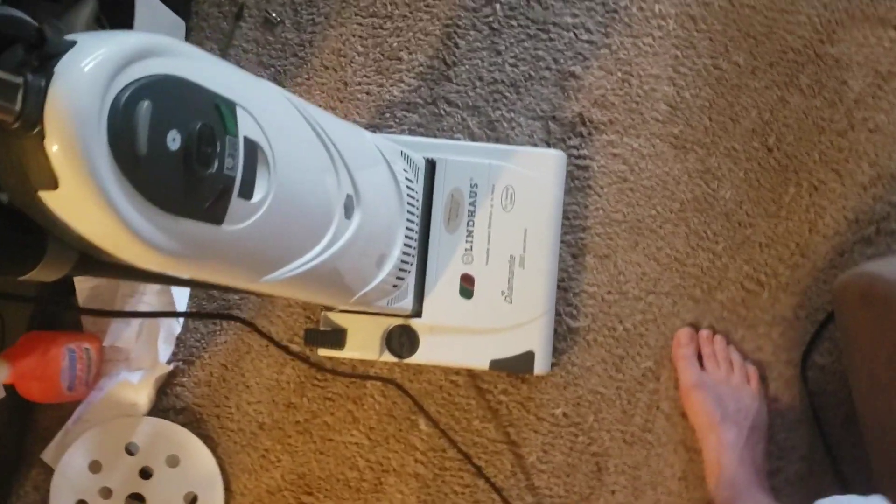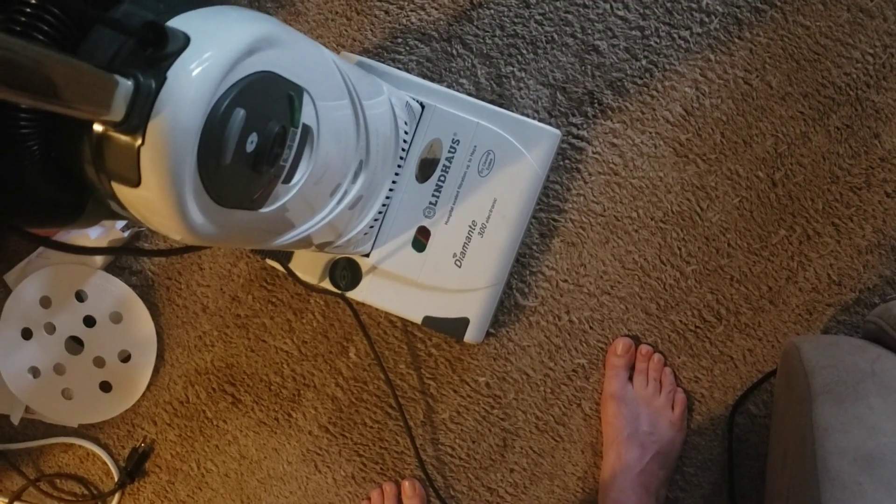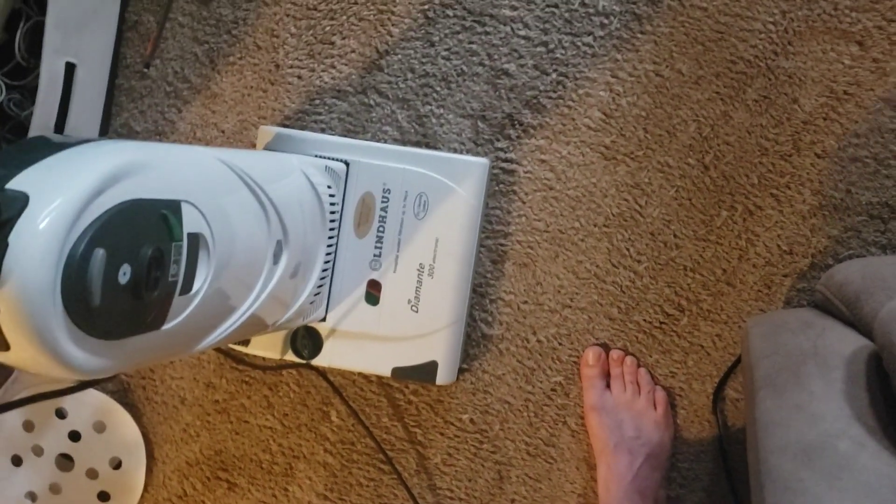It's a nice vacuum and I do like it. It's just got its flaws, just like any machine.